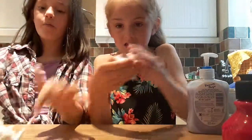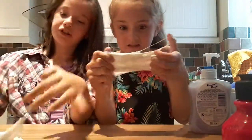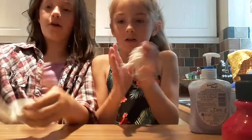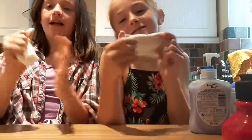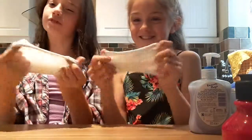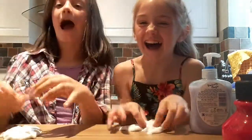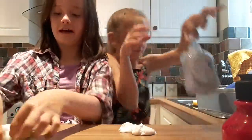Hey guys, it's me Ellie and I am with my bestie mama. You don't need to introduce yourself. We just made a video of making our slime. And don't check it out because it got deleted by someone. And we're just going to show you colouring it.